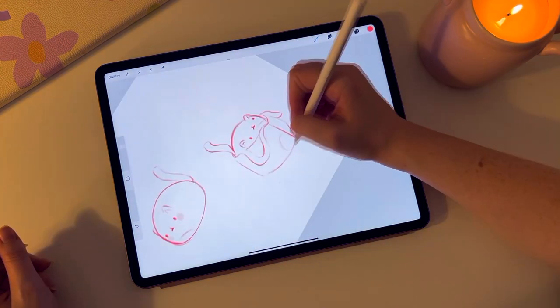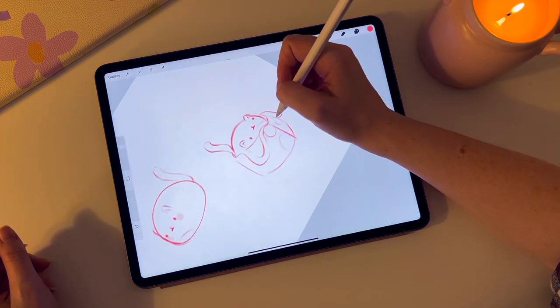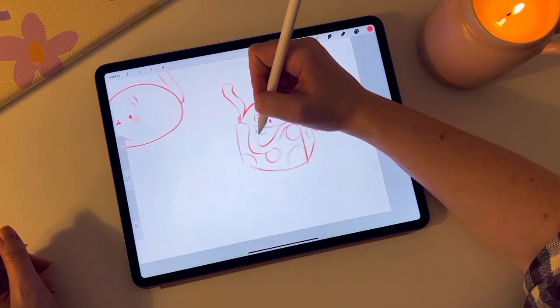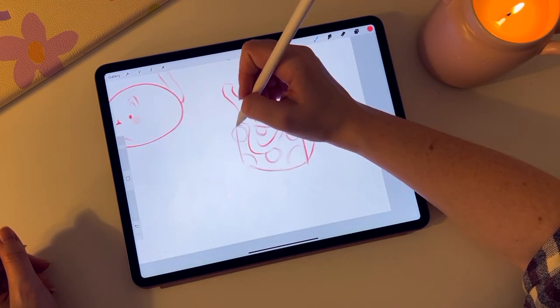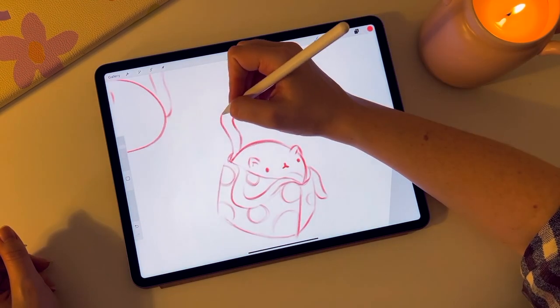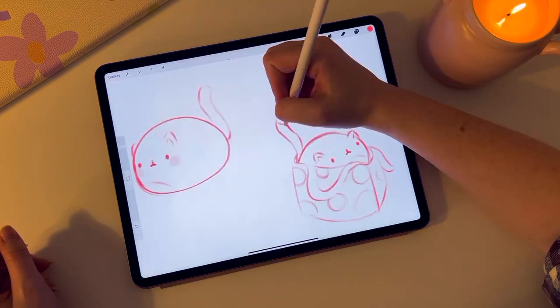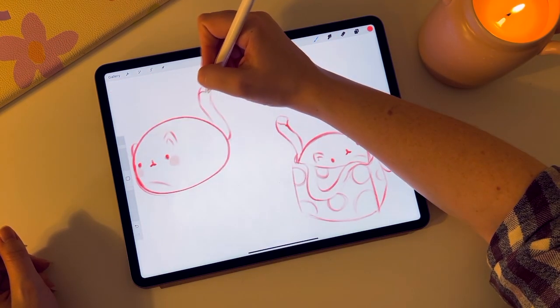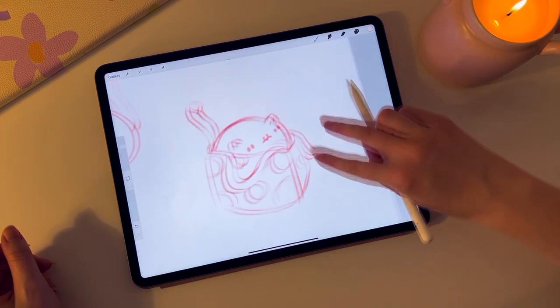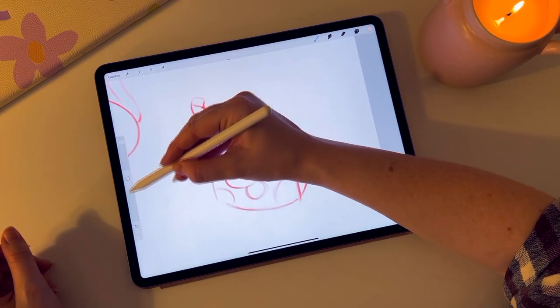I was trying to come up with a name for him — I was going for cute names like Squishy — but I ended up settling on Harold. Harold is such an opposite name to a cute cat that I think it really matches and it really goes. So I wanted to draw Harold in different positions, up to no good, and I think it would make a really cute sticker sheet.